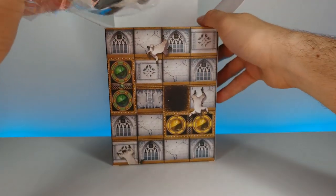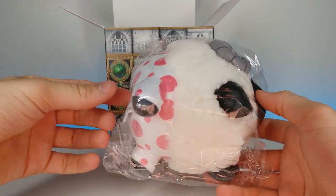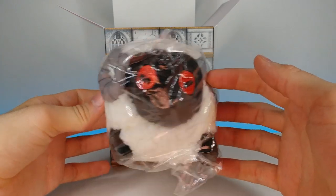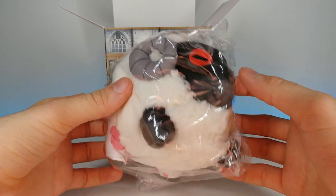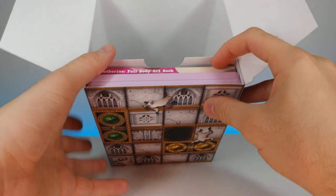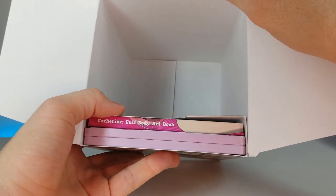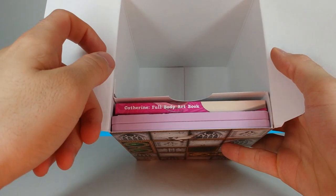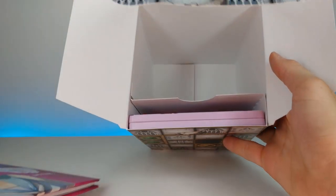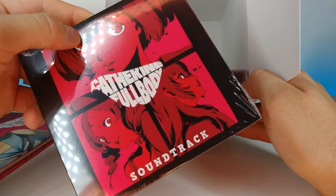Let's go ahead and take that out first. Very cute — looks like it's wearing the little boxers the main character wears. Nice detail in the eyes. Kind of chunky — ten out of ten. At the bottom right there we've got more design inside — that's a nice little feature they added. Now it looks like we have the Catherine Full Body art book. Let's go ahead and take that out. Got something else in there too — and it looks like we got a soundtrack! Pretty cool.